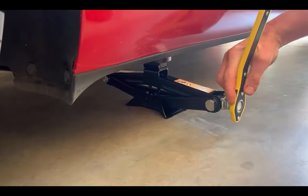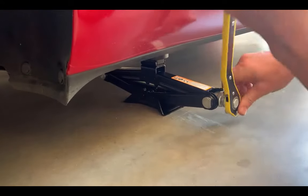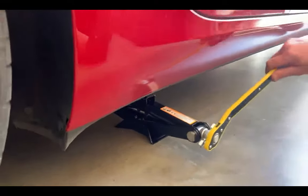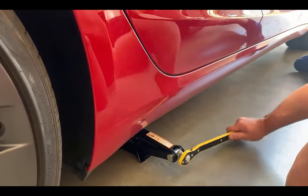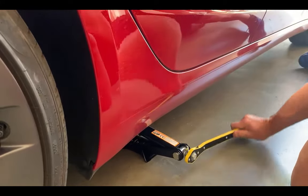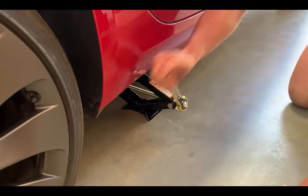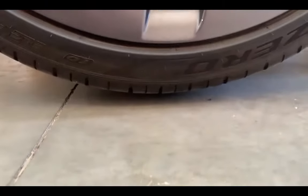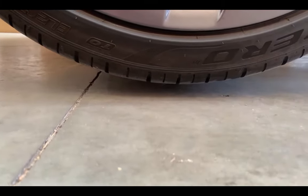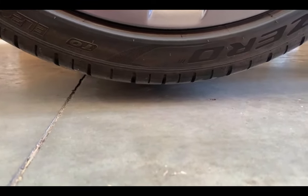Flick the ratchet and just watch it for the first couple of turns - make sure you clear the car and don't scratch it. You can see this jack has a bow on it, so make sure you put it on the right way and go slow for the first few turns. Take it up and have a look beneath the wheel - the wheel is clear. Go another 10 to 5mm in case there's a slight variance in height. We are clear now.